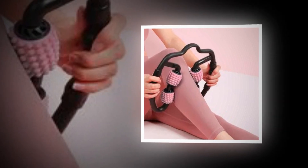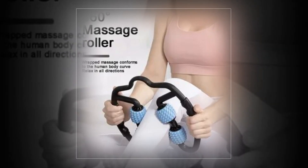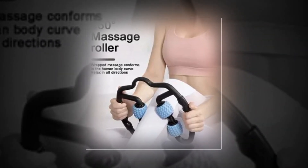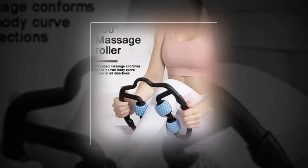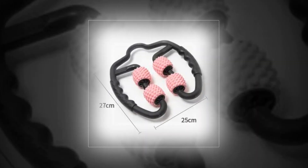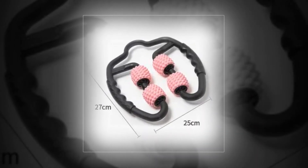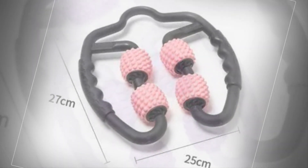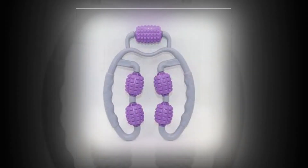Used by athletes — from the NBA, NFL, MLB, and other leagues. Users are able to clamp down and modify the pressure to their preferred degree of tolerance because of the substantial leverage offered by the clam-shaped roller arms of the ROLFLEX. This stands in stark contrast to objects like lacrosse balls or foam rollers, which rely entirely on gravity.